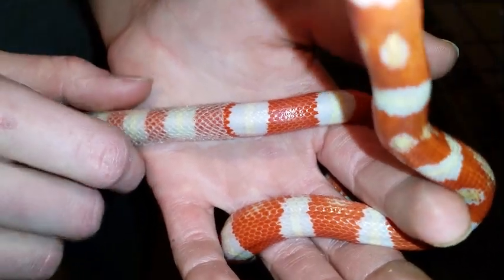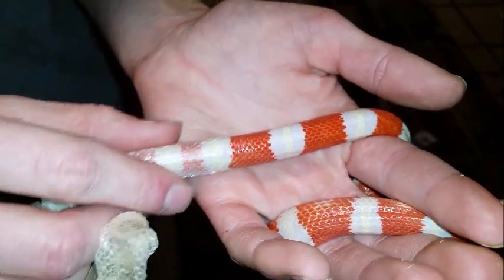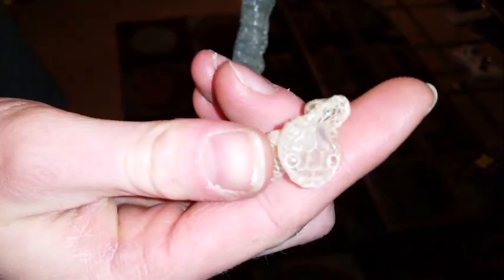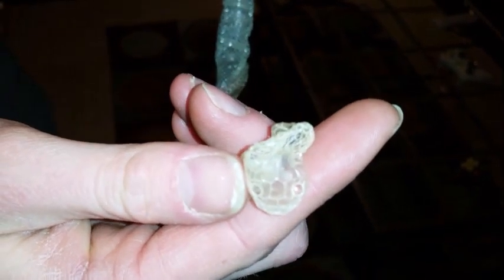I'm going to check out our camera while he's shedding. At the end of this shed you can see where he started — this is his face. Even where the eyes are, there are two caps that cover the eyes, and that's why snakes never blink.